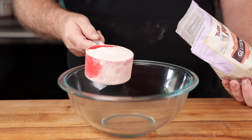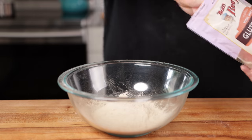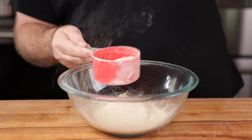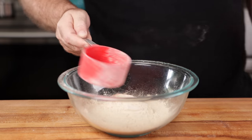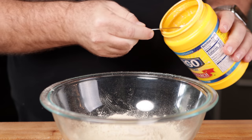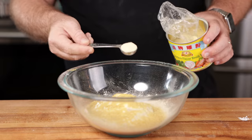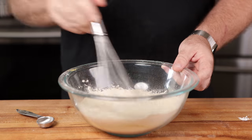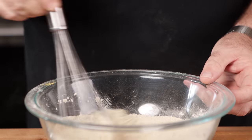Now let's move on to our second chicken — a seitan chicken made from vital wheat gluten. I had a little left in the bag so I just dumped it all in and figured out the measurements as I went. For the dry ingredients: some cornstarch, a handful of nutritional yeast, and some vegan chicken broth mix — whisk that up.